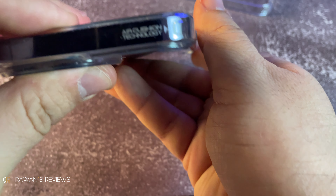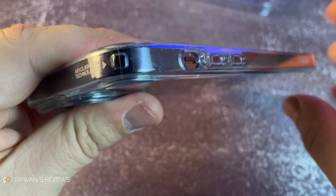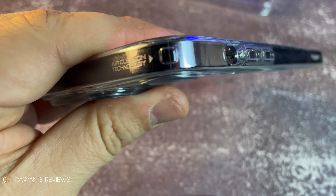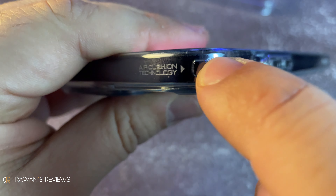There's air cushion technology etched on the top — cushions that are supposed to absorb shock if the phone falls down. I will not drop my iPhone 14 Pro Max to test it; I'm just going to have faith in Spigen that this actually works. And you have it on all four edges of the phone.